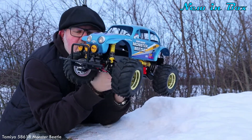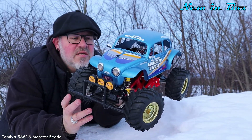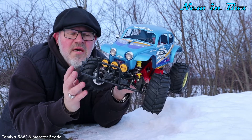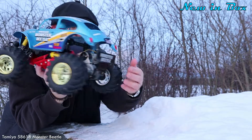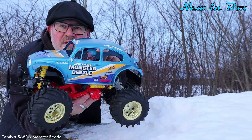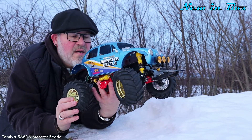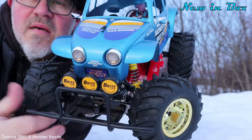The main difference between the Monster Beetle and the Blackfoot is of course the colors on the dampers — I think they are black on the Blackfoot — and the wheels are not golden but yellow. It also doesn't have the Monster Beetle plate here, and the body mounts are different because they don't come on the side of the body but up in the bed.